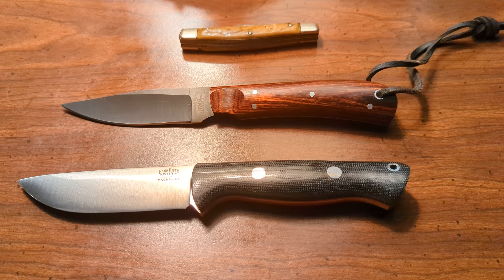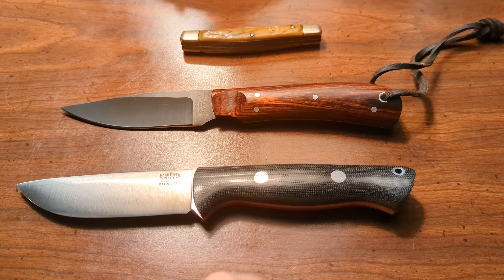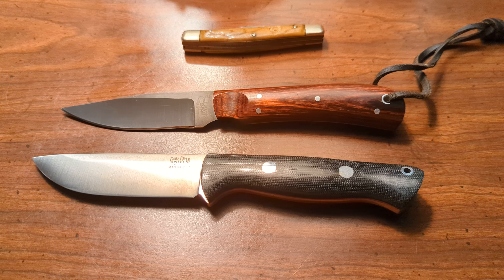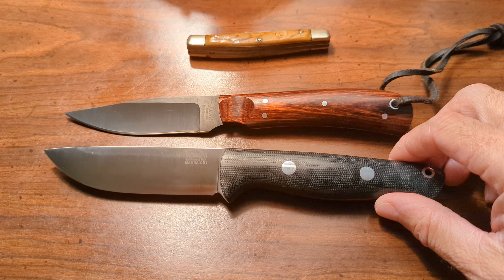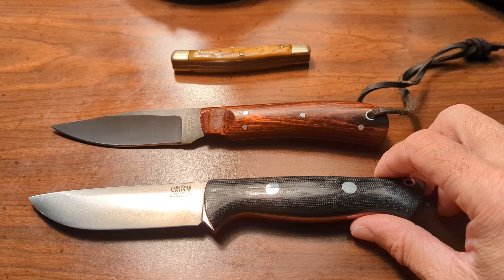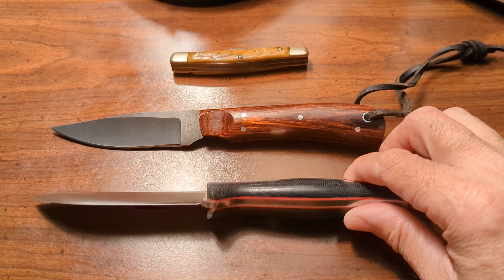I wanted to make a final video in the series. I don't know if this will be the last video I make about the MagnaCut knives, but I've got a lot more information. I believe I know what has happened with the MagnaCut steel on these Bark Rivers and why it would take a patina like it has. I had a lot of comments about stuff and I've looked into everything. I think I have it figured out.